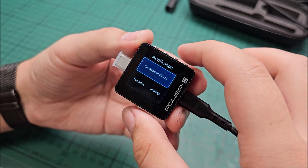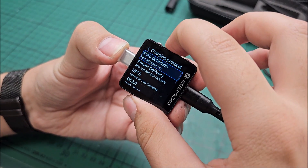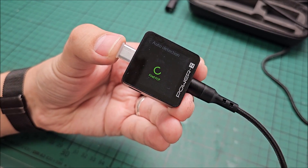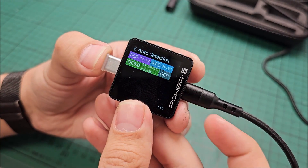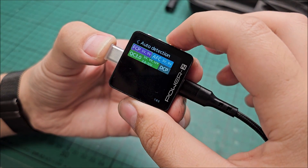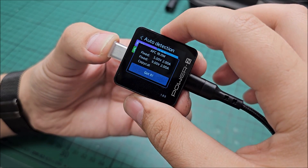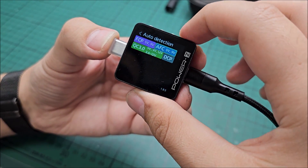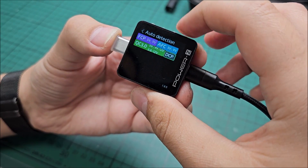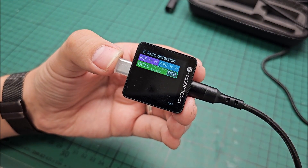I'm now going to test the charging protocols of this charger — auto detection for everything. It has FCP, AFC, and Quick Charge 3.0 with their respective voltages. Quick Charge is way more versatile. And yes, it's a dedicated charging port — doesn't have any sort of data coming out of it, obviously, it's a charger.